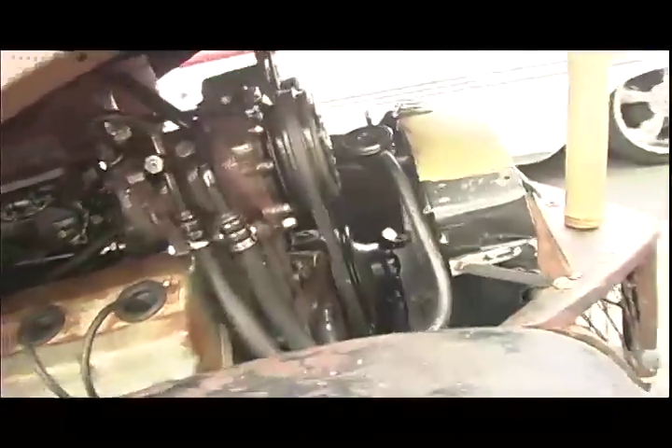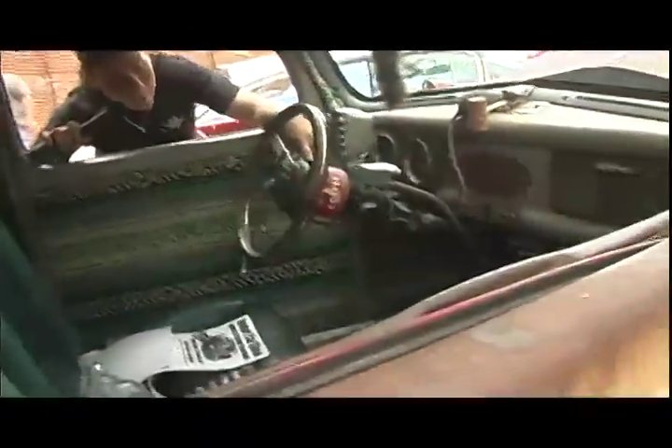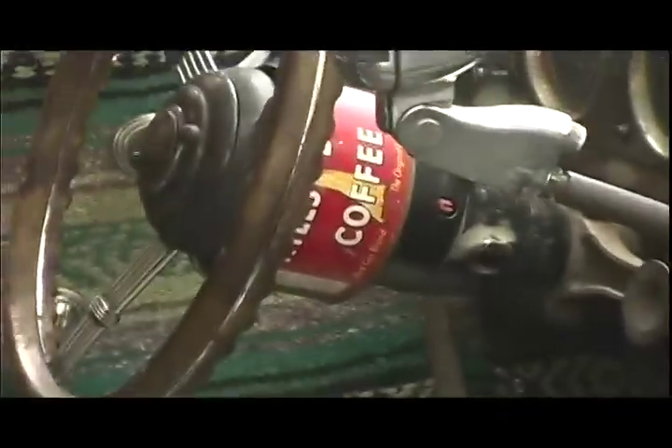On the inside, the gas pedal is a rat trap — this huge rat trap — and the second thing I noticed was the brake is actually what I would use to catch muskrats. The steering wheel is a banjo steering wheel and he's got a coffee can around the steering column.